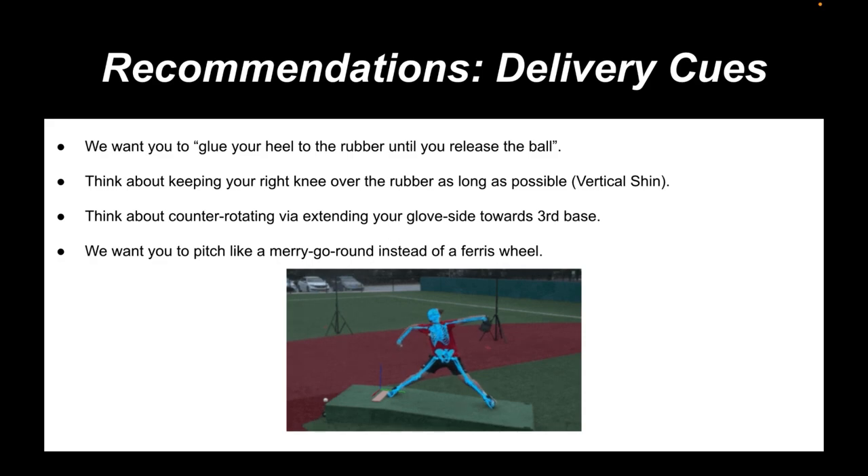As far as the actual delivery cues go, I like to give guys external focus cues because when it comes to motor learning, external cues win every single time. It's one thing to say 'your hip-shoulder separation is bad, rotate 20 degrees' — it's another altogether to understand the cue that's going to resonate with the athlete and get him into positions subconsciously. In this athlete's case, when he plays catch: I want him thinking about gluing his heel to the rubber, keeping that right heel down a little bit longer; I want him to think about extending his glove side towards third base; and I want him to visualize pitching like a merry-go-round — more rotational as opposed to a Ferris wheel.